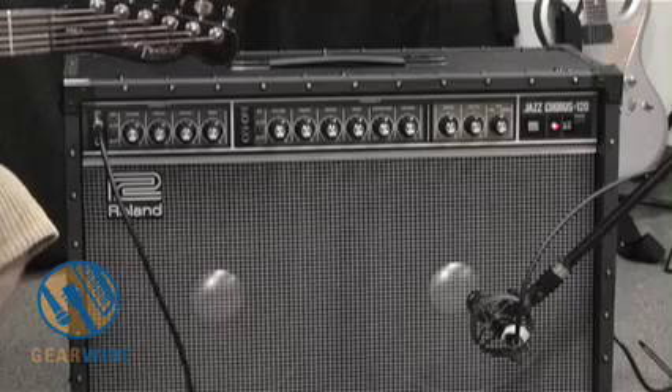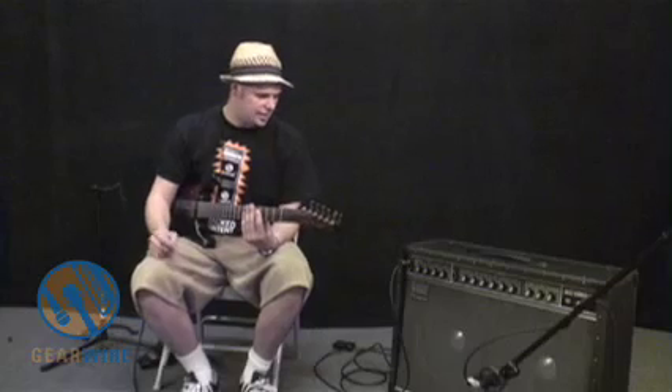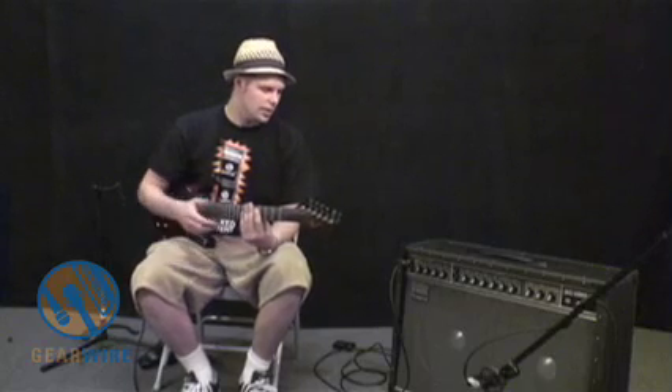Thanks for tuning in, guys. This is Drew Craig with GearWire.com for One More Amplab. I'm joined here today with the Roland JC120 Solid State Combo Guitar Amplifier. It has two 60-watt amplifiers and two 12-inch speakers. It's completely solid-state, and it happens to be one of the cleanest amps money can buy.